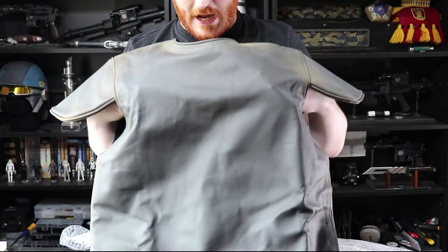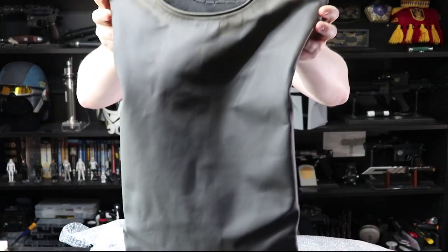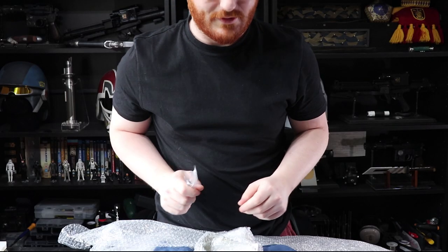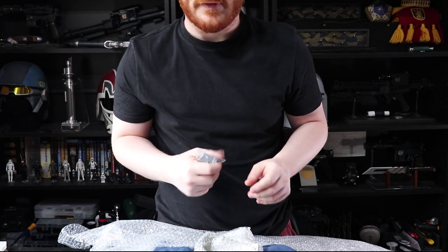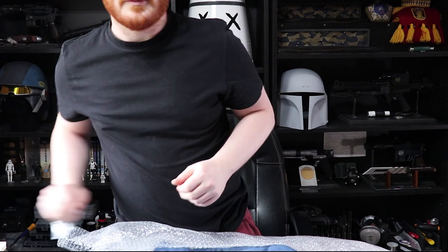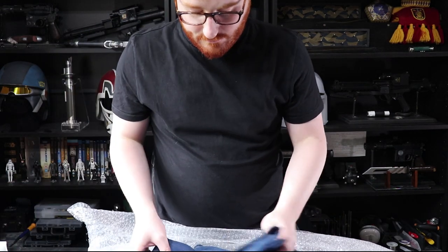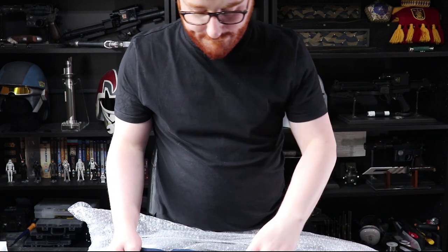Smells brilliant, smells so good. That is amazing. There are a couple of other bits which I will cover later, including bits for the helmet and some knees — we'll talk about those in another video. But let's get to what this is really about, which is the flight suit.